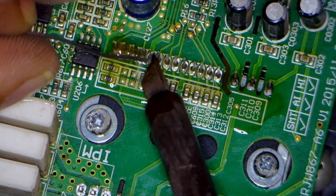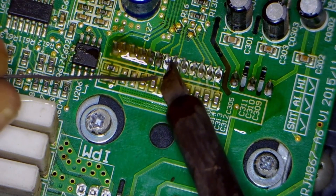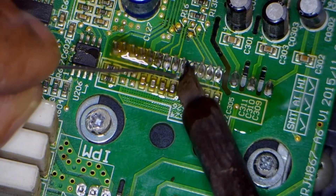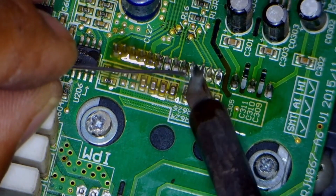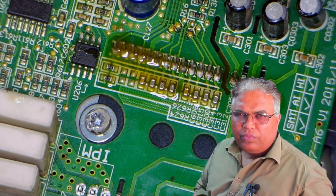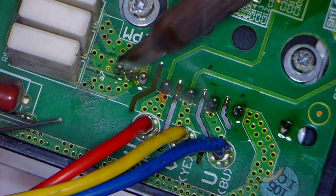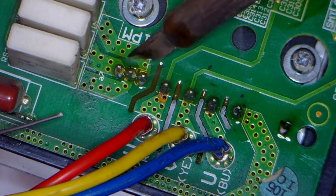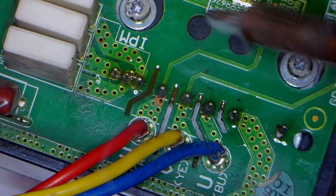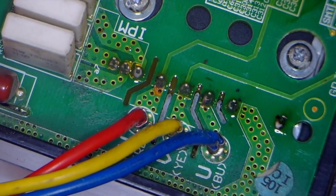Before soldering, it's crucial to apply paste to ensure the solder flows perfectly, making the joint solid and strong. After soldering, it's important to clean and inspect it once again to ensure that no joints are accidentally bridged, especially on the low side. If any low side points are connected, the IPM or the microcontroller could get damaged. The negative points should also not be connected to each other, as they are separate shunts, so they must remain isolated. I will double check to ensure there is no debris inside.